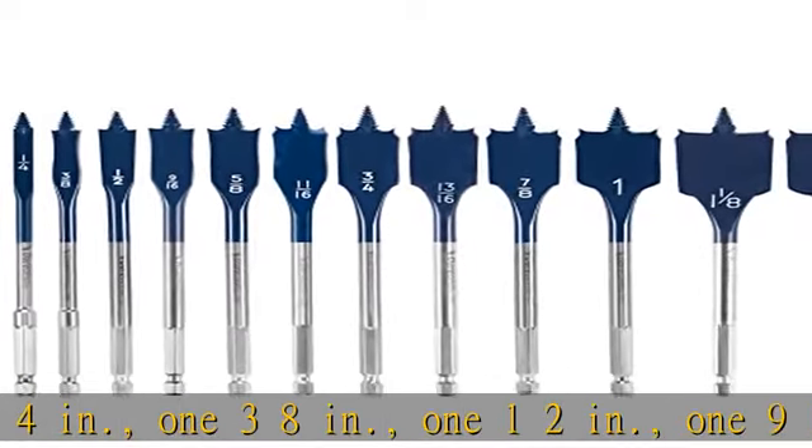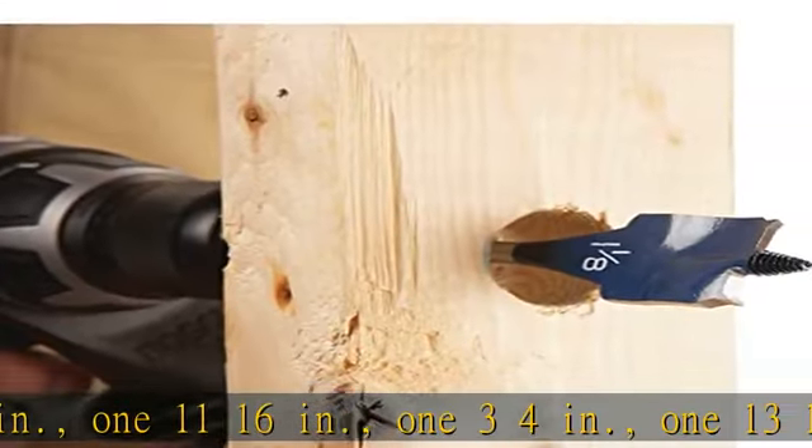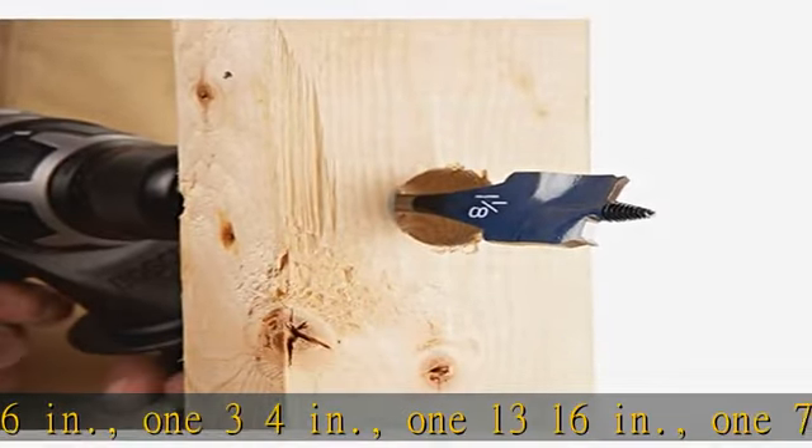Set includes: 1-1/4 inches, 1-3/8 inches, 1-1/2 inches, 1-9/16 inches, 1-5/8 inches, 1-11/16 inches, 1-3/4 inches, 1-1/16 inches, 1-7/8 inches, 1 inch, 1-1/8 inches, and 1-1/4 inches.